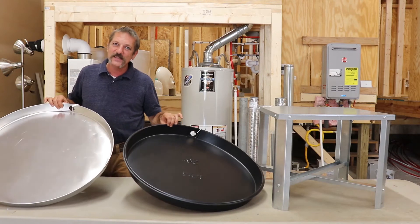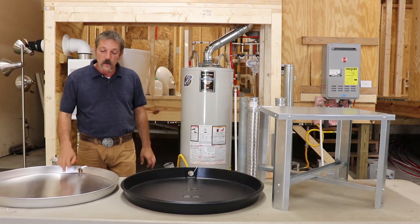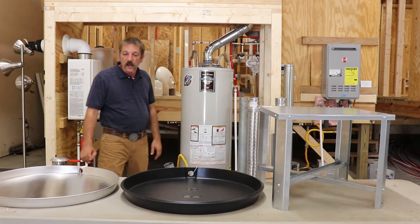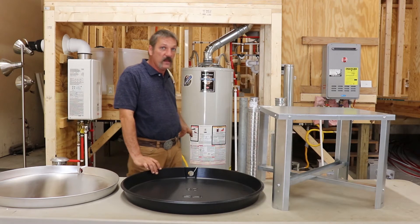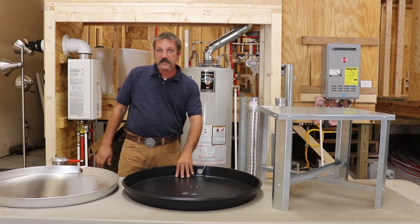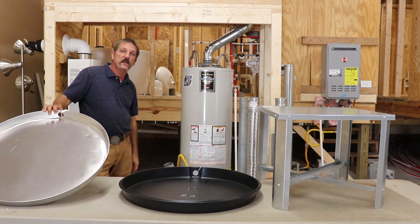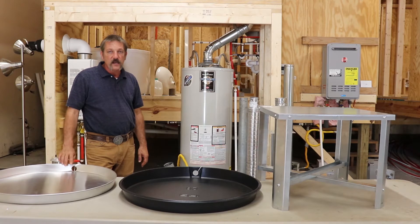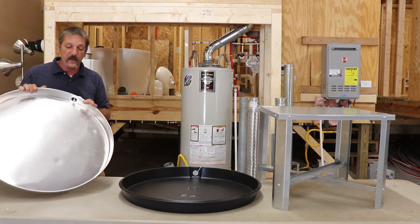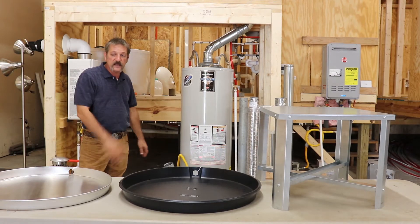Now you've got two different kinds here. You've got this aluminum style and you've got the plastic one. The aluminum one is for your gas-fired water heaters — they get hot at the bottom, there's a flame and a burner down there, and it will melt through the plastic. So the plastic ones are for your electric water heaters and the aluminum ones are for your gas water heaters. There's nothing that says you can't put an electric water heater in an aluminum pan — they just don't want you putting a gas water heater in a plastic pan.